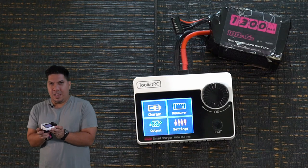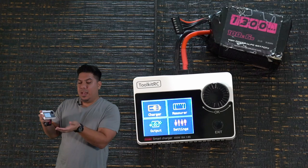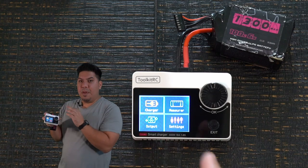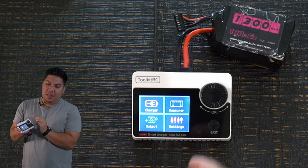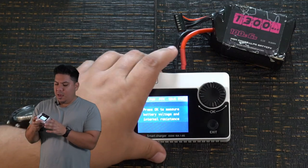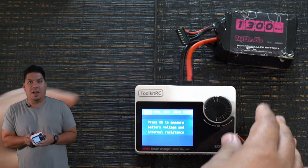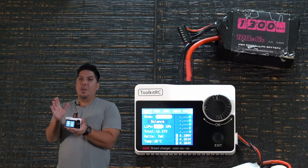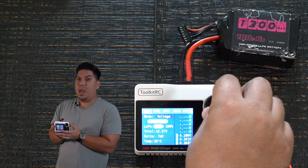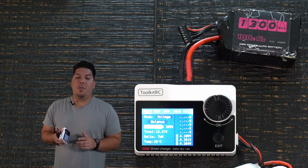Toolkit RC has its own menu system. It's four options: charger, measure, output, and settings. Measure will let you plug in a pack onto the balance lead and measure the internal resistance of all the cells to make sure your battery is in good condition. Remember, guys — if you measure internal resistance and one cell is way off, way high or way low, you're not going to want to use that pack anymore.